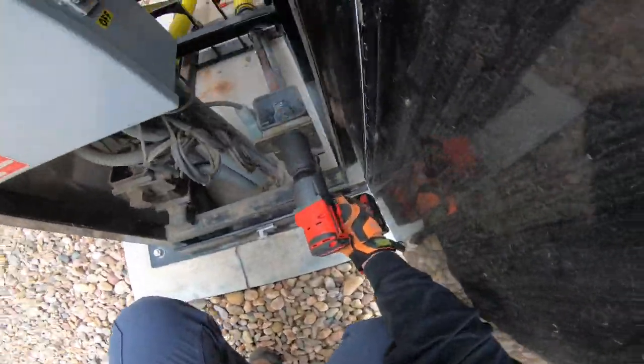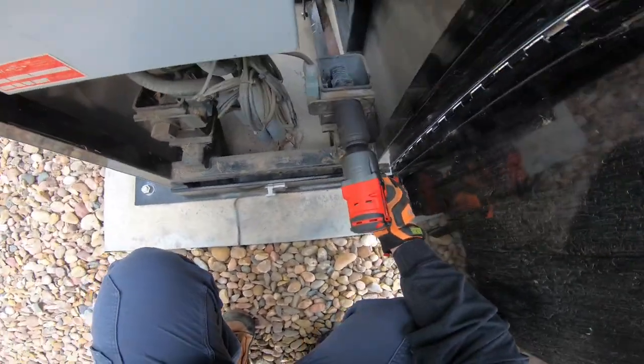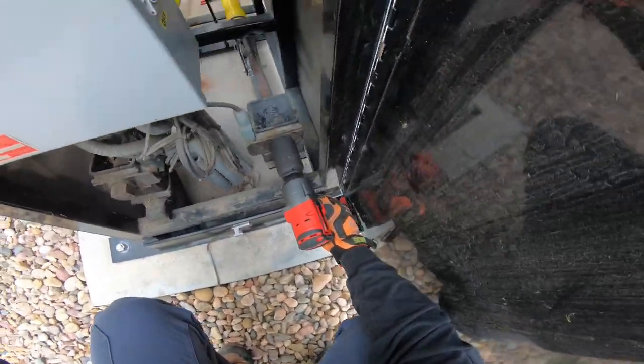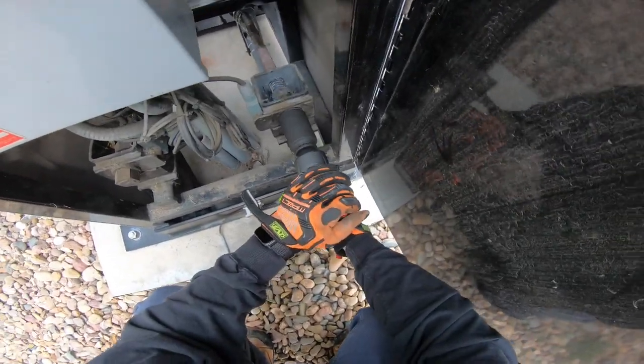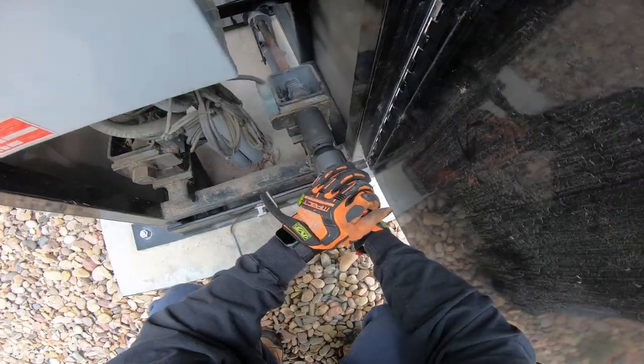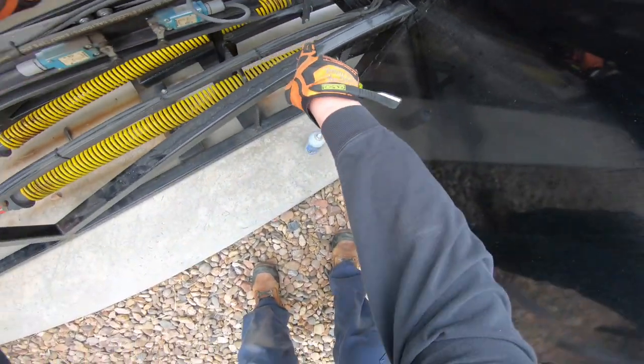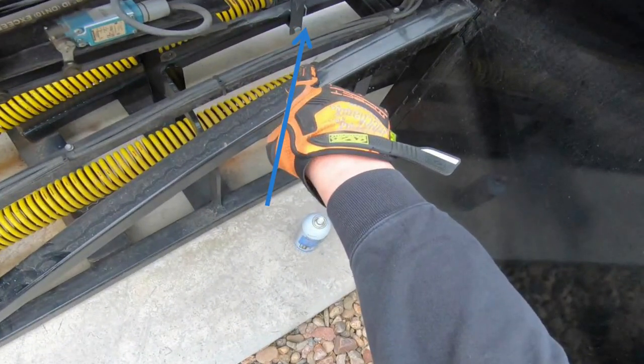I'm gonna grab some dry lube here — this helps a little bit with the tension on that spring going through that bolt. We're gonna tighten it up again. That's a 1 and 5/8 inch socket on a half-inch drive on Milwaukee M18 — did a pretty good job, went through about a battery per cable. At the beginning I marked where the spring pulls to — you can see it indicated there with the arrow — and I'm gonna retension that spring.